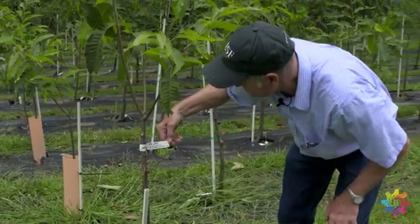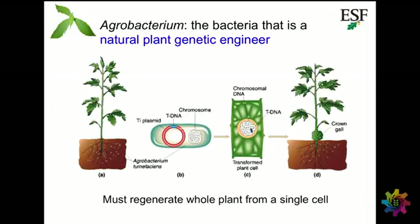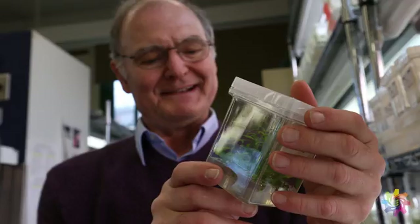We started out trying with a gene gun — that's basically a $15,000 air pistol. It didn't work. And then we started with agrobacterium transformation, and we've developed a much better technique over the years.